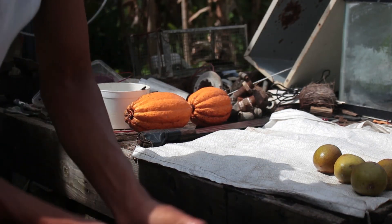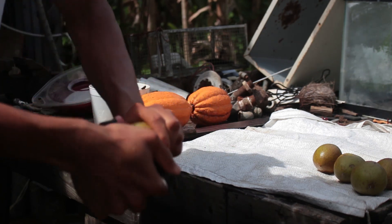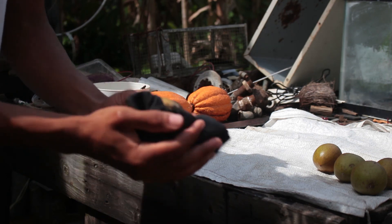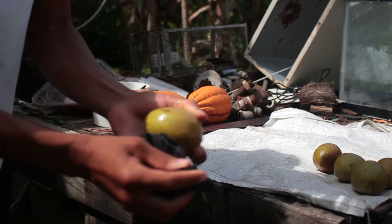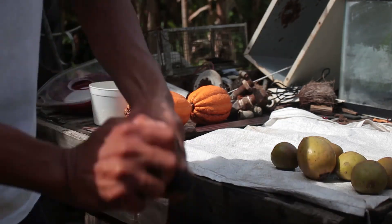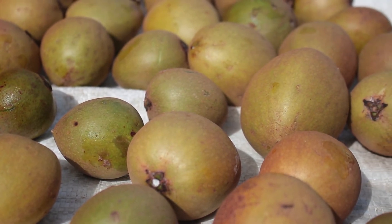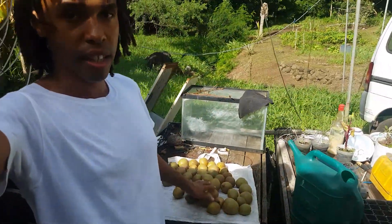So what we are doing right now is we are cleaning the sapodilla. Sapodilla to be cleaned — take out all the gunk on it. Make it look nice and clean. So we have the sapodillas here, nice and clean and dry.